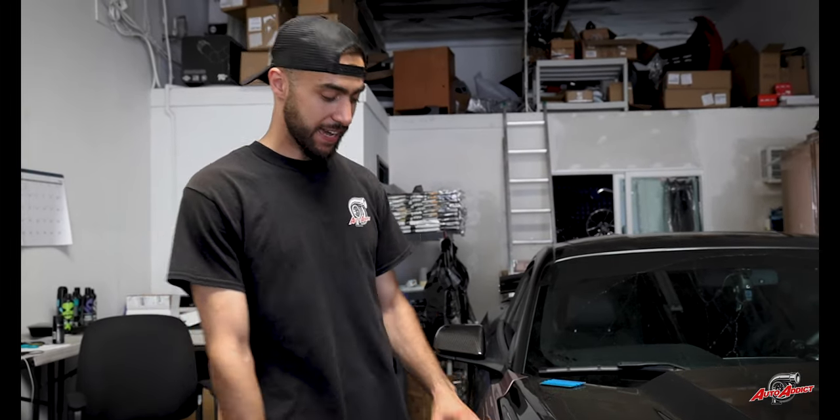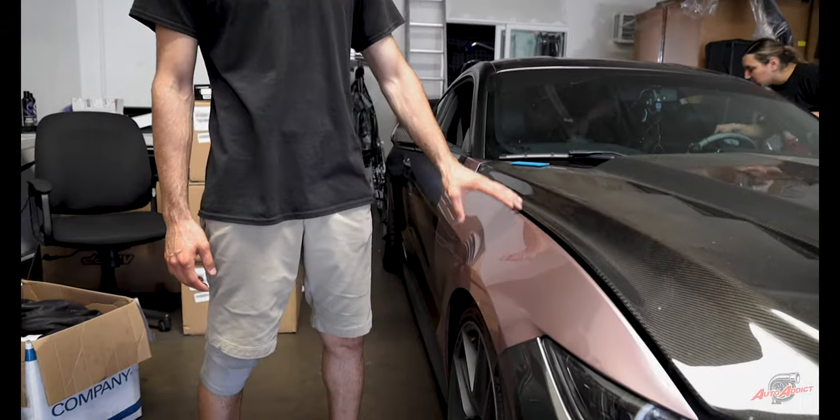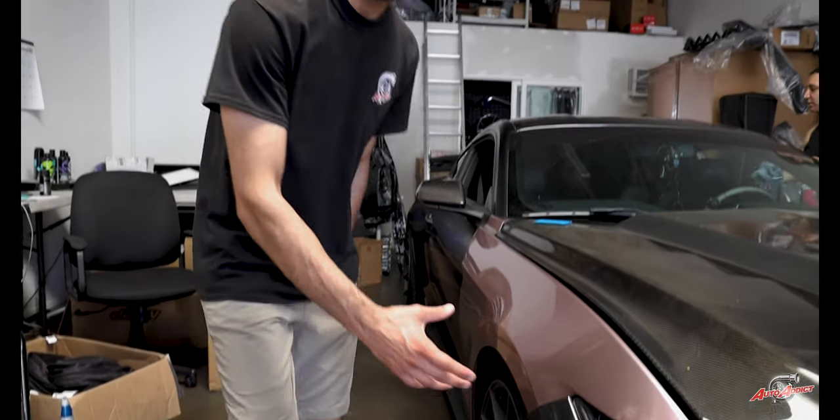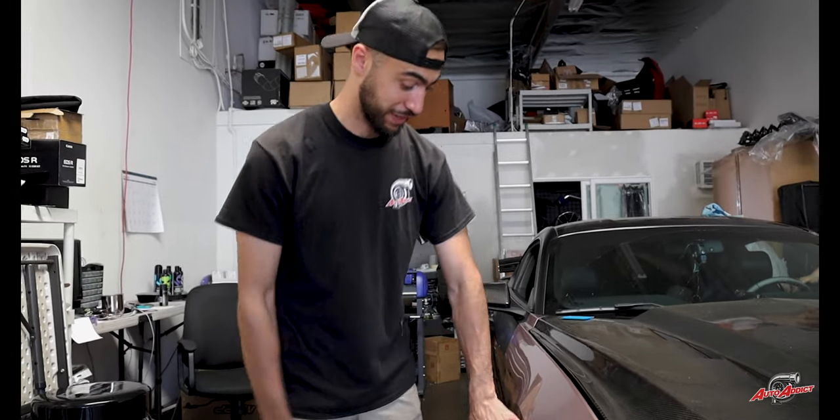Let's get a close-up look on the fender we just finished on the passenger side. This is such an amazing, killer-quality film — I'm extremely in love with the results already. I can't wait to see the whole car completed. As you can see, the carbon hood with the rose fenders being wrapped is an amazing contrast. The original color of the Mustang is dark gray, so giving it that contrast look, these two colors already look amazing. The whole car will be in rose gold, and we're also going to be doing a style design wrap for Morgan as well.